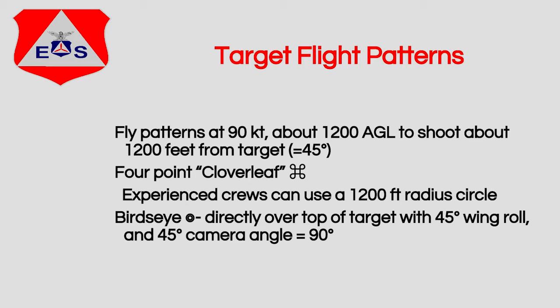We have several patterns that we fly. While we're flying our patterns, we're always at 90 knots, at 1,200 feet above ground level, and we're going to fly about 1,200 feet from our targets. By doing that, we're shooting at about a 45-degree angle. That angle is best because we're not directly over the top — we can actually get the front of whatever the target is, but we're not so far away that the lens performance causes us to lose image quality.